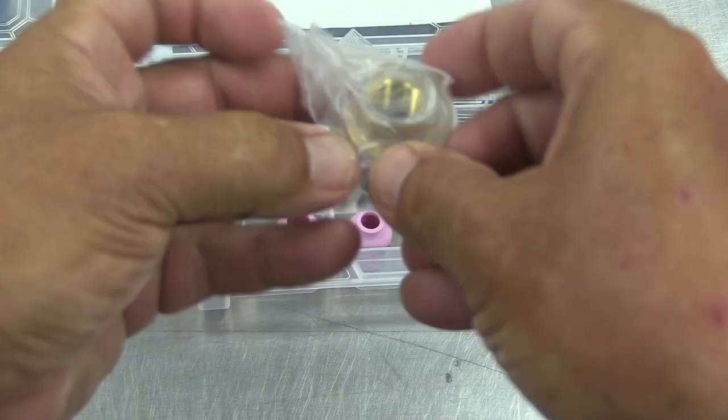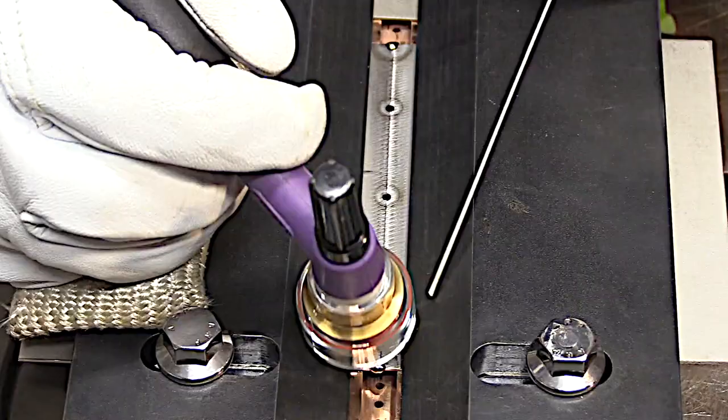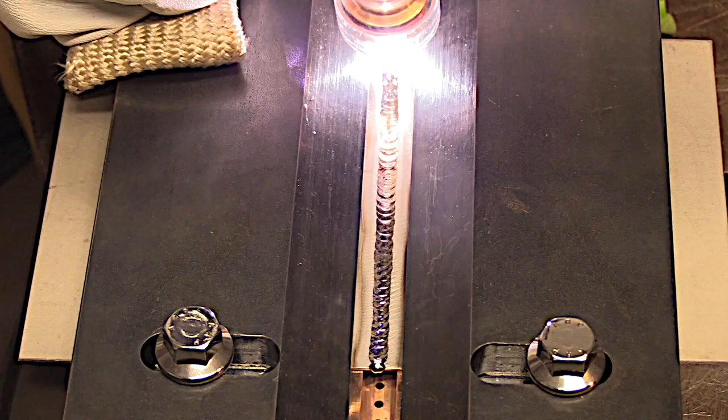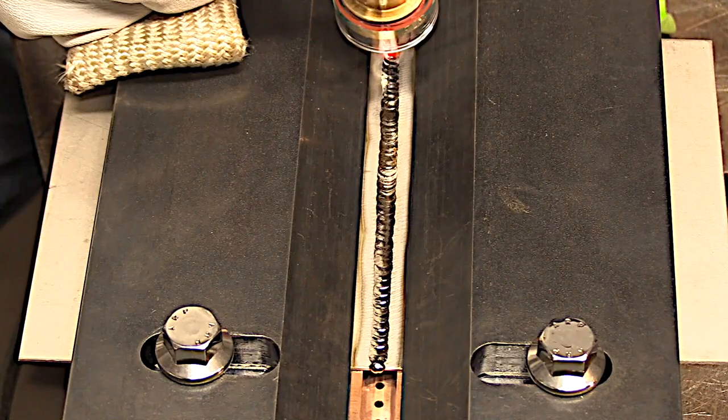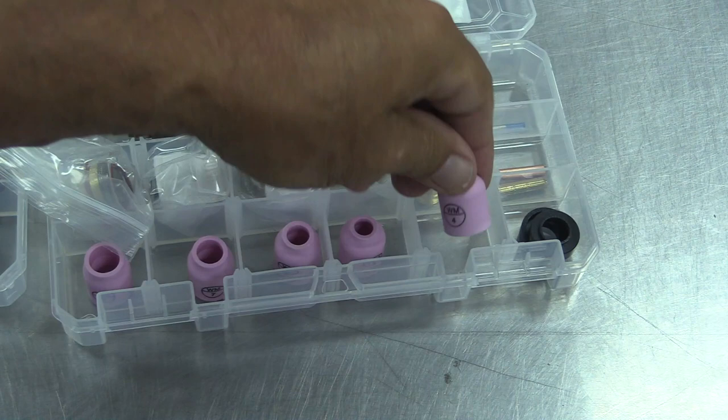The clear BBW is a great cup for titanium. The bigger the cup, generally speaking, the more gas flow it requires. This one might require as much as 35 or 40 CFH, but when you're welding titanium, a little extra argon is just cost of doing business — it's necessary. It comes with the long cap, the medium cap, and the short button cap.